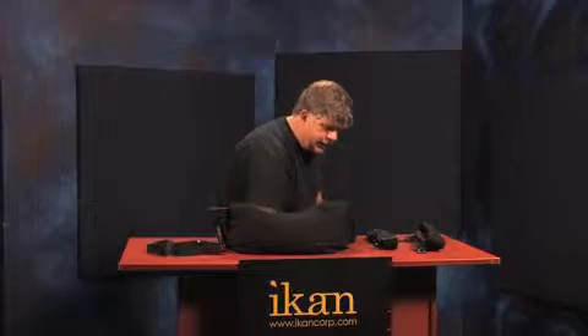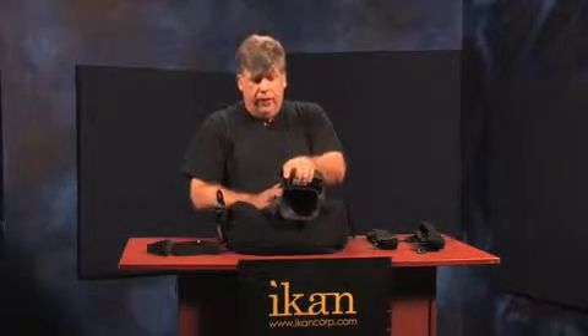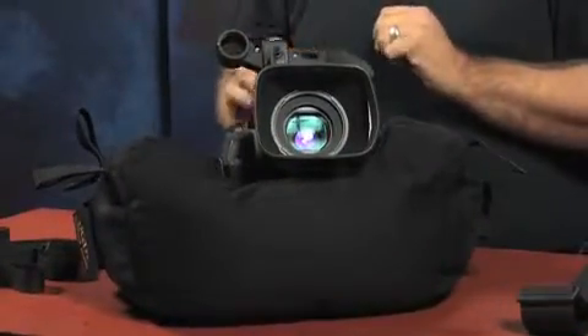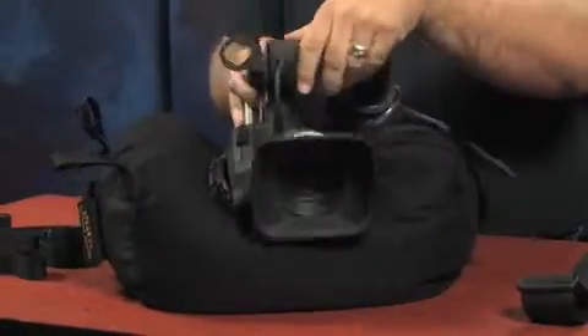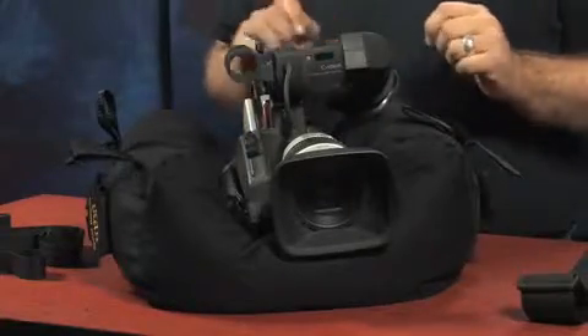I'm going to break out a camera here and set it on top — take out a trusty old XL1 and put it inside the bean bag. We've put microbeads inside of the bag. The microbeads make it a little more suitable for positioning because they hold their shape very well. Once you move your camera into the position that you want, snug it down and the camera will hold its position.